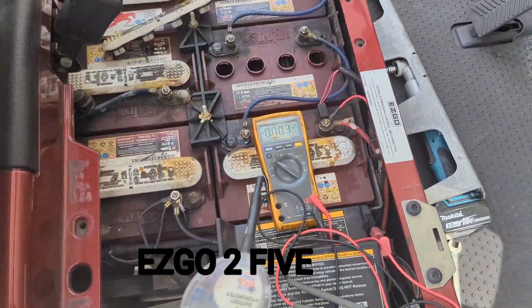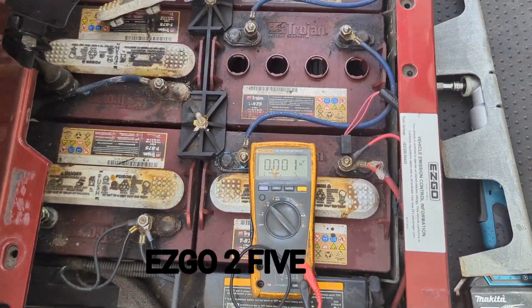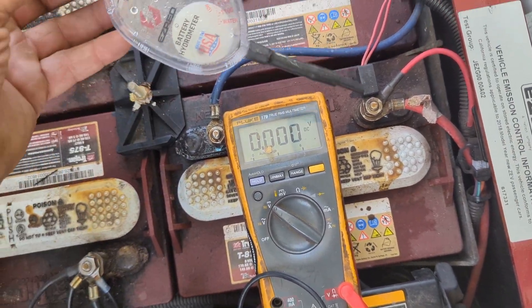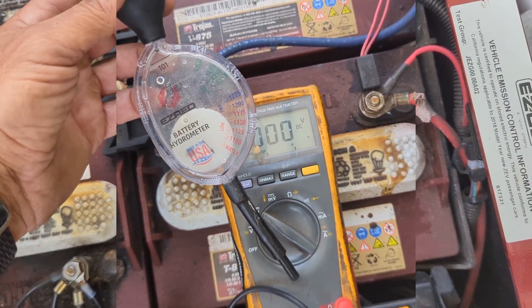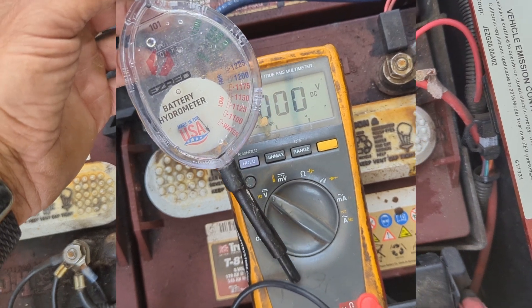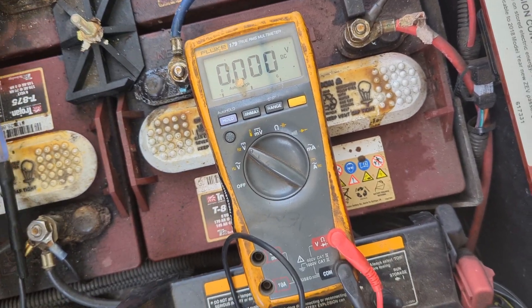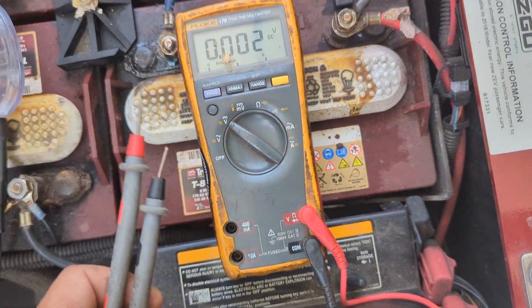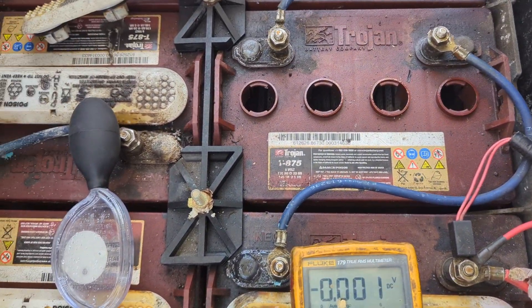We have a 48-volt golf cart and we want to do some maintenance on this. The tools you're going to want to have for owning a golf cart would be an inexpensive but good Easy Read brand battery hydrometer — get these on Amazon — and a simple voltmeter multimeter.